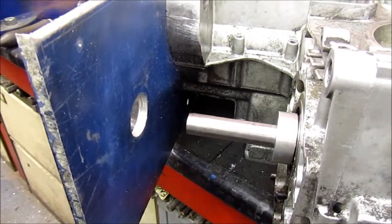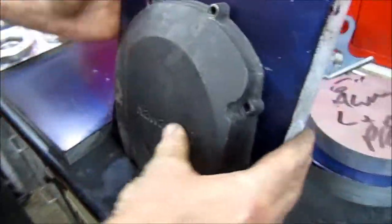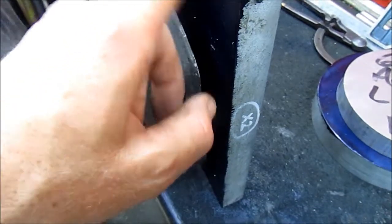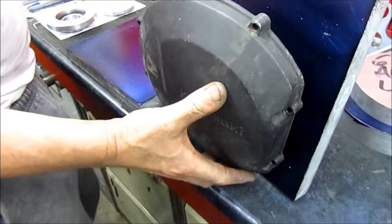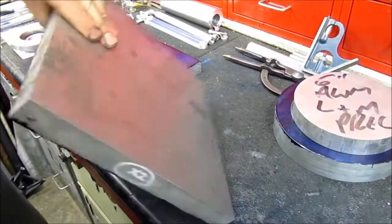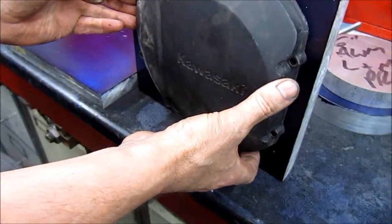Here we are again in Jeff's shed, this is part three. What we're looking at here is a part for the spares bike — a big chunky bit of billet, one inch plate, 6082 aluminium. There are so many different grades of aluminium, but it's 6082, and you're going to machine a spacer out of it to match the clutch cover.